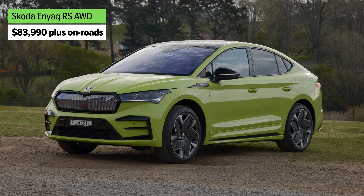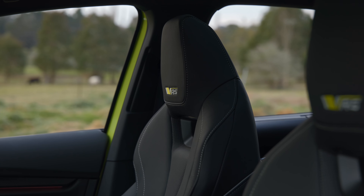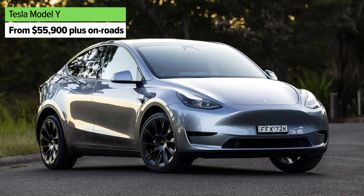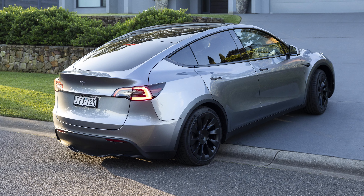That includes 21-inch wheels, matrix LED headlights, and LED daytime running lights. There's also LED tail lights with sequential indicators. You get a panoramic glass roof, keyless entry, push-button start, and on the inside, a 13-inch touchscreen media system with wireless Apple CarPlay and Android Auto. You've got a wireless phone charger, digital instrument display, sat-nav as standard, micro-fleece trim on the inside, and driver's electric seat adjustment.